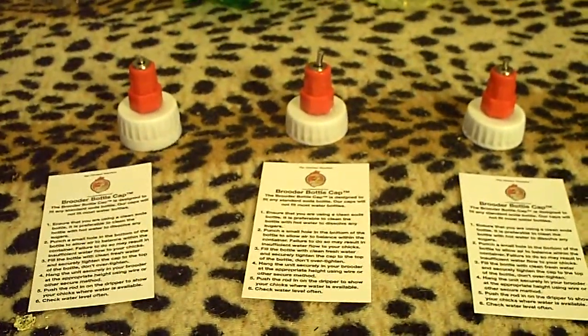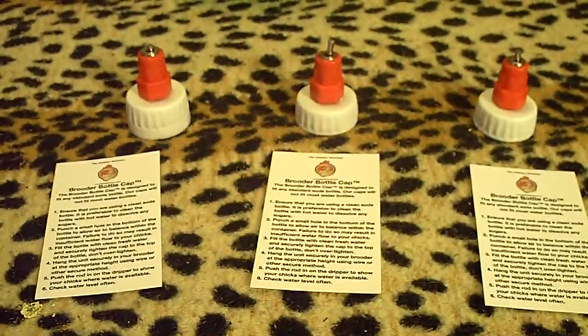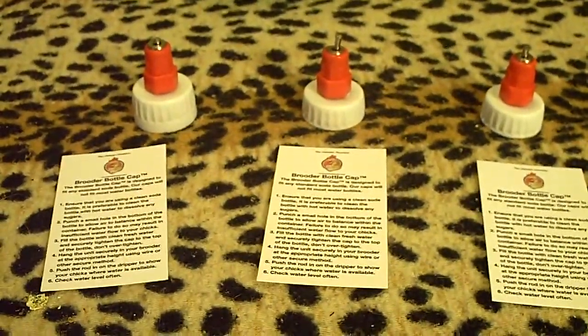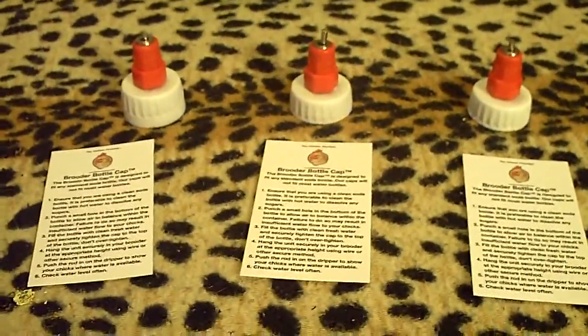There are several different ways you can use these bottle caps. You can use it on a 16-ounce bottle, a 12-ounce bottle, a 20-ounce bottle, or even a 2-liter pop bottle. The bottles have to be a standard size because you want to make sure they're nice and strong. You don't want to use one of the smaller water bottles that are kind of soft and flimsy.